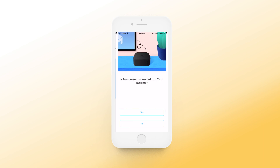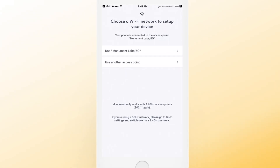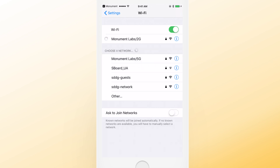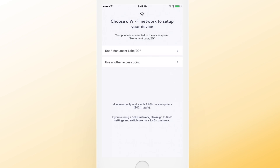Now select the Wi-Fi access point in your home. Keep in mind, Monument does not support 5 GHz Wi-Fi networks. If you're currently connected to a 5 GHz network on your smartphone, go to the Wi-Fi section of your settings menu and select a 2.4 GHz network from the list. When you're connected, switch back to the Monument app and enter the password of your Wi-Fi access point.